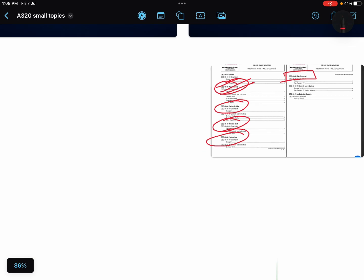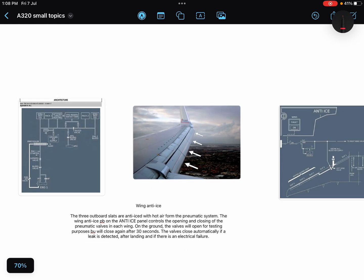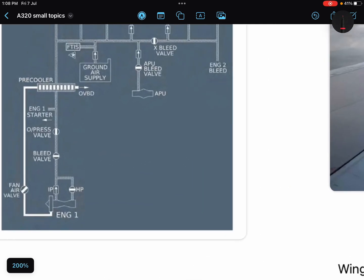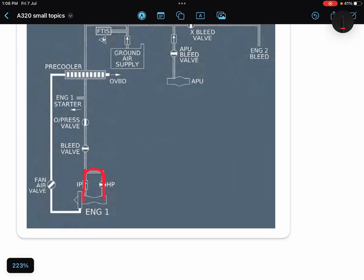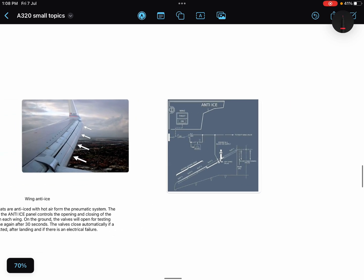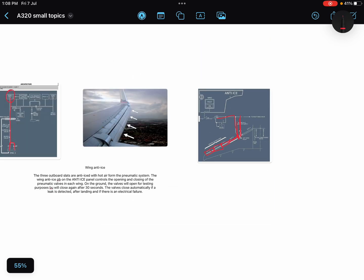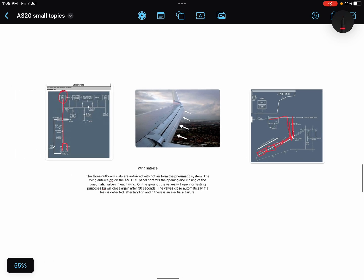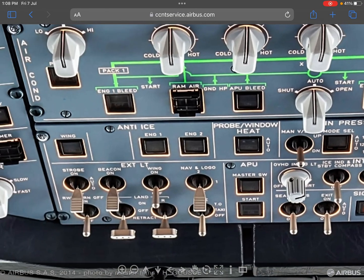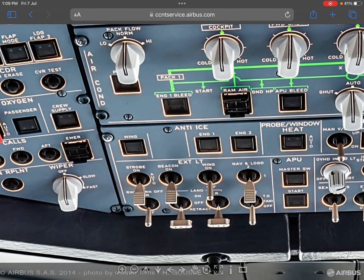Three outboard slats are anti-iced with hot air from the pneumatic system. Pneumatic air is taken from the engine and given for the wing anti-ice. So slats number three, four, and five are supplied. The wing anti-ice push button on the anti-ice panel controls the opening and closing of the pneumatic valves. There is a single push button for both wings.